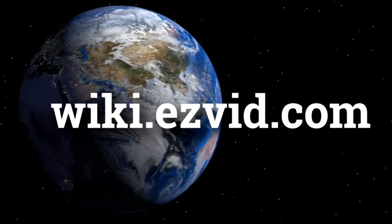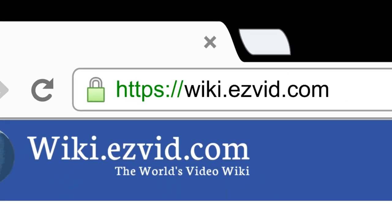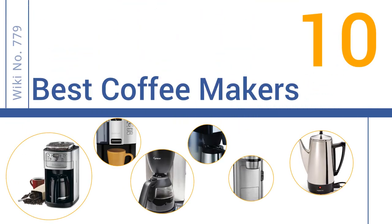Wiki.easyvid.com — search 'easy vid wiki' before you decide. Easy Vid presents the 10 best coffee makers. Let's get started with the list.